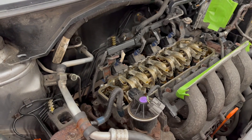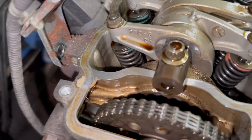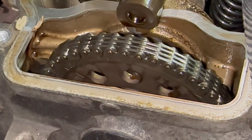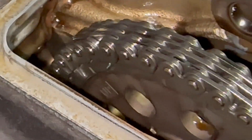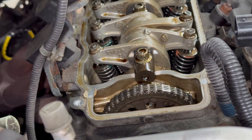By the way, the engine should be cool when doing this, or barely warm — definitely not hot. Take a look at the cam sprocket here. I need to be at top dead center to begin. Right here you can see the letters UP — that needs to be facing up for top dead center.